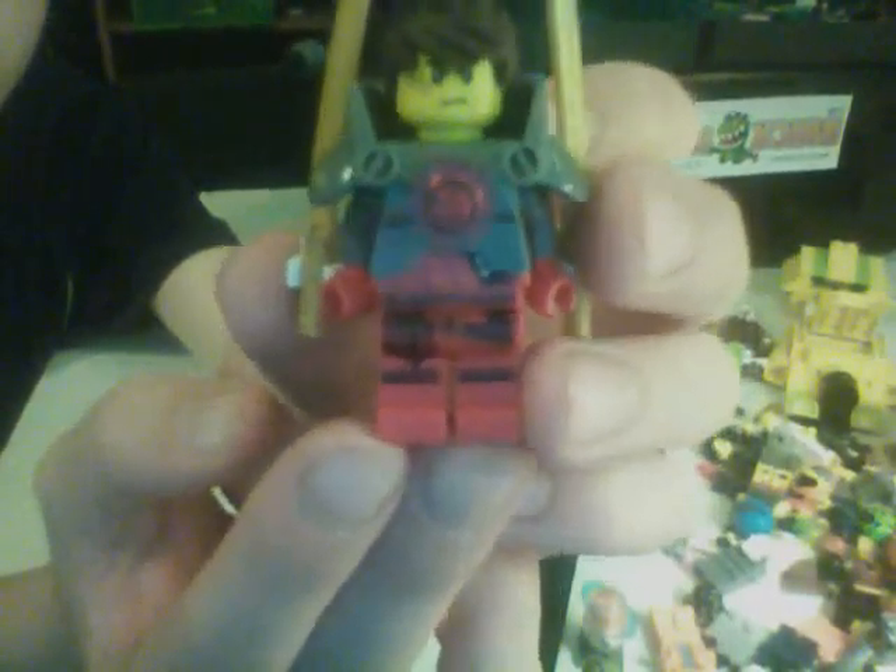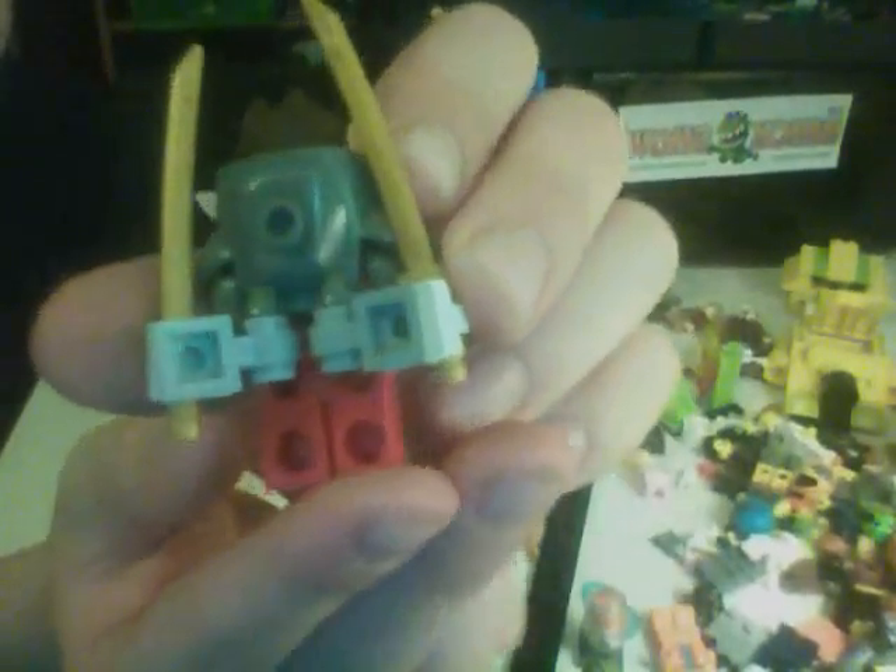So we have his armor — big old armor — and a stud, a red one-by-one round stud, which represents a light. And then we have two katanas on the back, attached to his jet pack, as you can see.